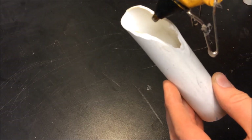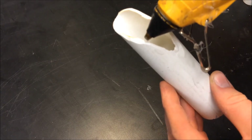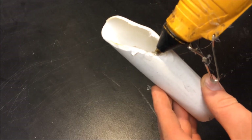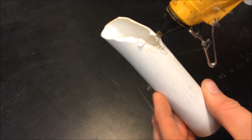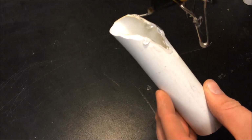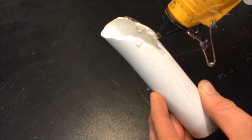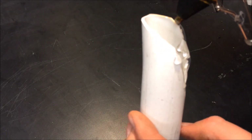The next step is going to be taking the hot glue gun and just adding beads of hot glue right around the edge. You want to follow the lip of the plastic all the way around so that you cover that sharp looking edge and get a nice bead of glue all the way around.